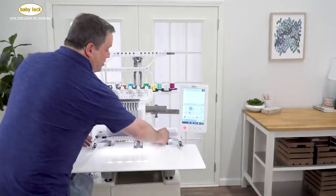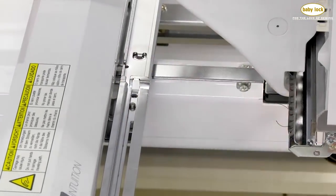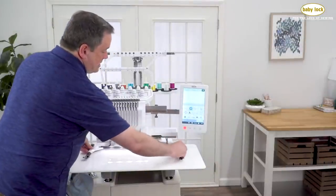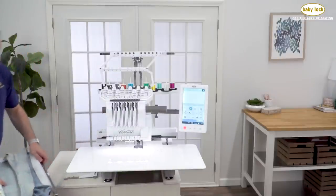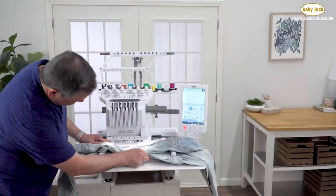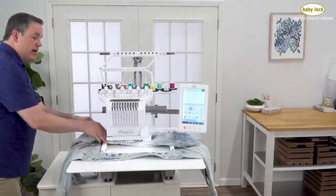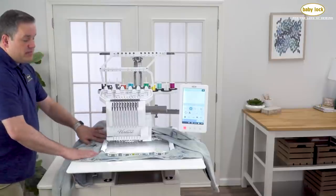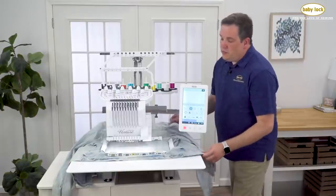You can remove the A-frame by unscrewing the two smaller thumb screws on the inside of the machine towards the back. Fully remove those, then slide the frame out making sure you don't hit your needle bar. Bring the magnetic frame in, slide it under the needle bar, line it up with your carriage, and use the same screws to screw everything back in place. Then straighten out your jacket so that everything you don't want stitched is completely out of the way, and we're ready to bring up our design.